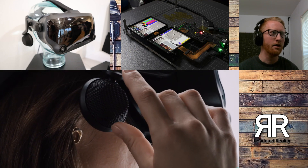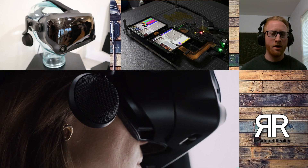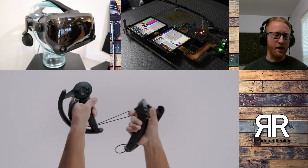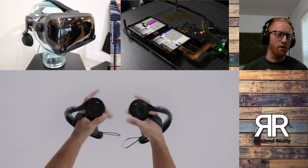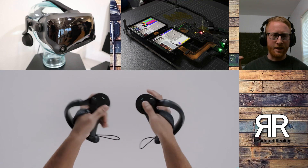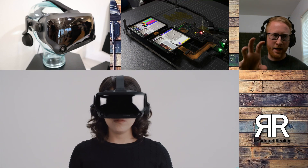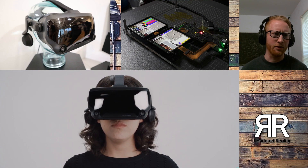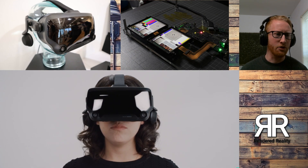They also talked about the face pad. The facial interface on this is going to be interchangeable. You're going to be able to change them out for aftermarket ones, and they're going to have more available through Valve. This is actually held in with magnets, so the magnets are what you use to pop it out and what hold the facial interface in, which is a little bit different than what we're used to seeing — which is really cool.